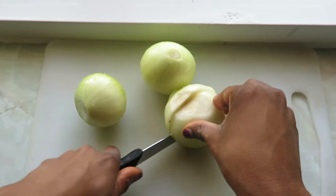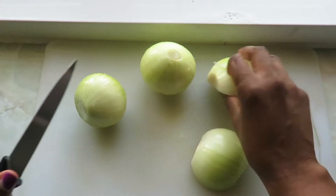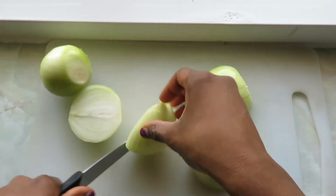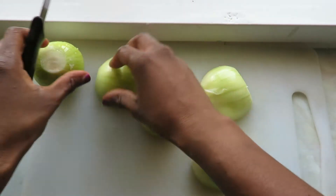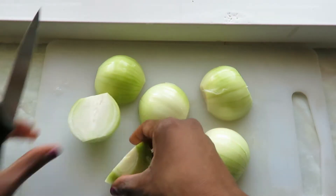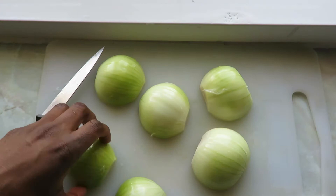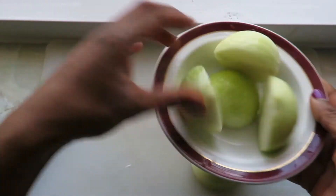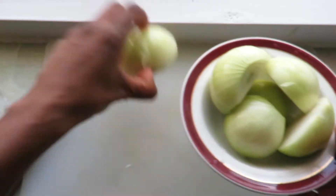Welcome back to my channel — first video of 2019, so thank you so much for joining me. For this delicious chicken recipe, I start off by cutting three medium-sized onions in half. I'm using around 1,500 grams of chicken drumsticks for this recipe, so please either reduce or increase the quantities as necessary.